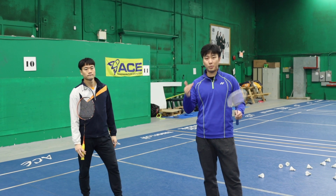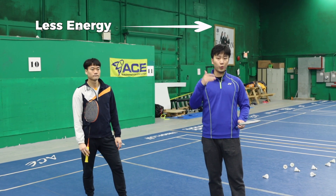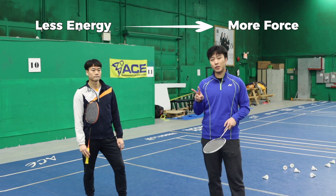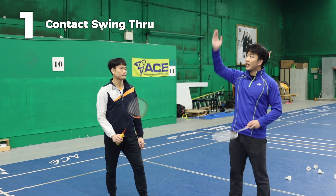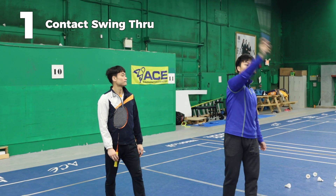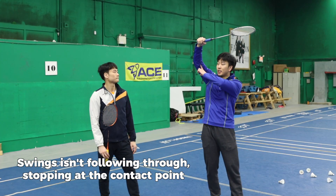Paul's smash is pretty good, but how do we optimize this to use less energy and create more force? There are two things in Paul's swing that we can improve on. One is that your contact does not finish forward — meaning upon contact your swing is doing this with your joints.